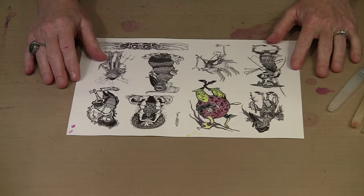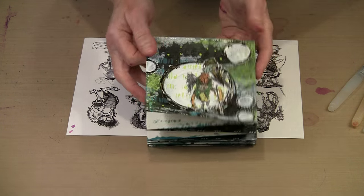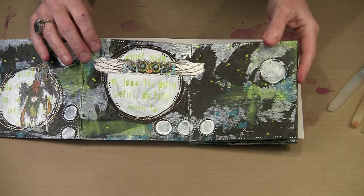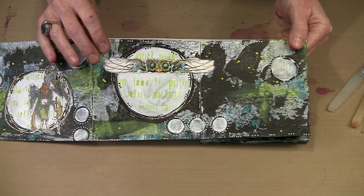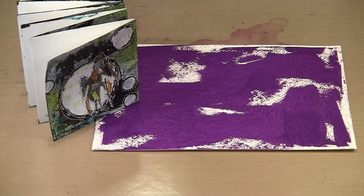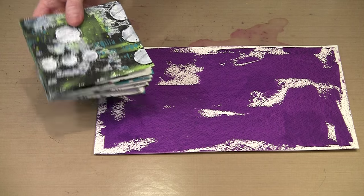Now I'll show you how I apply the background color in this style — we're going to scrape it on using just a plastic scraper. It's very loose, very haphazard, but it creates a really effective background. I have Dina Wakley's Blackberry Violet already applied to this piece of 140-pound watercolor paper — that's going to be the base — and we're eventually going to work our way up to something that looks like this, albeit in different colors.